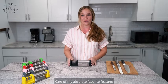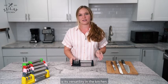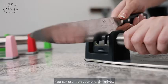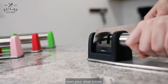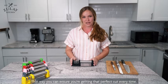One of my absolute favorite features about this convenient knife sharpener is its versatility in the kitchen. You can use it on your straight knives, your serrated knives, and even your steak knives — ensuring you get that perfect cut every time.